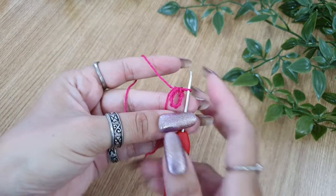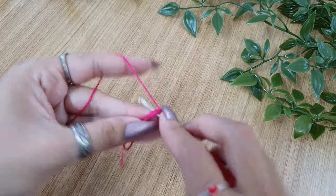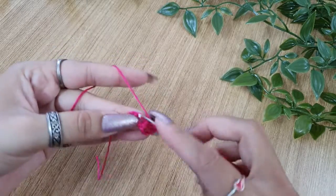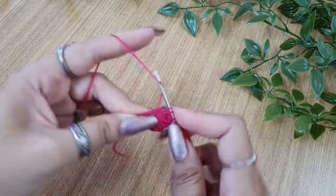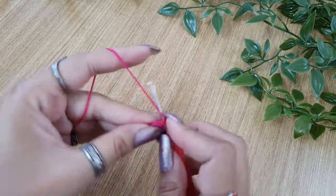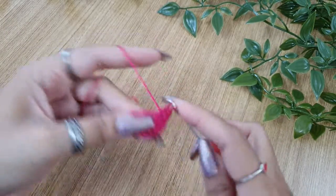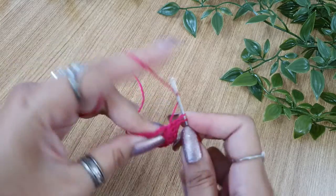Your central ring is done. Now we'll see how to make the first round. Start with chain 3 — we'll count this as the first double crochet. Now make a total of 17 double crochets in the 10-chain ring that we just made, so including the first chain 3 you'll have a total of 18 double crochets in the first round. Keep making double crochets in the ring, nice and even so that they are tidy.